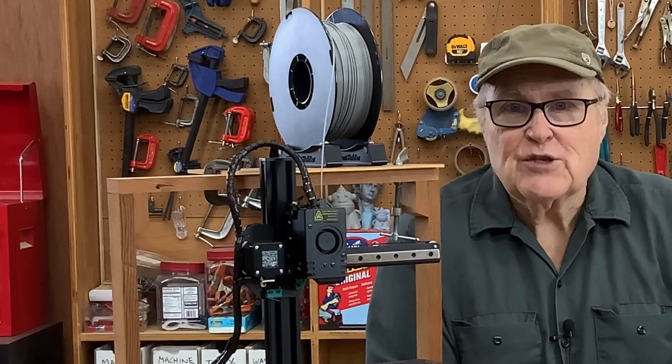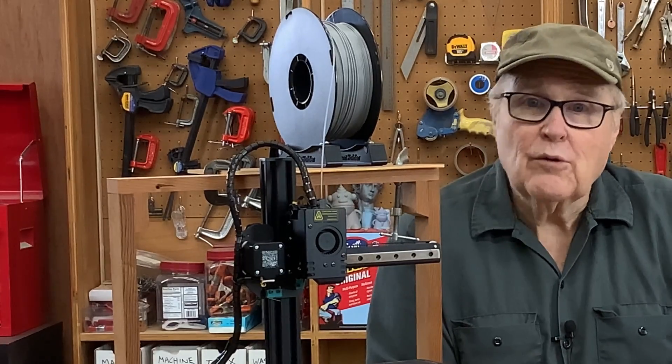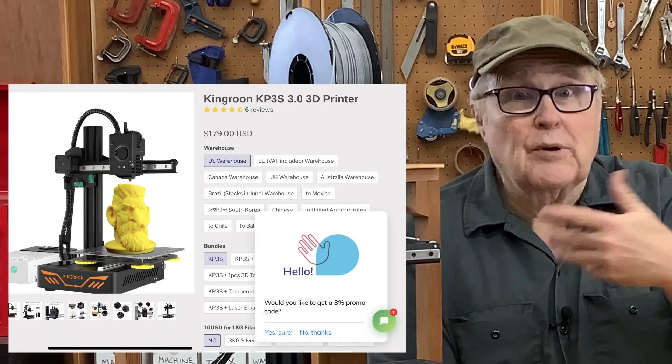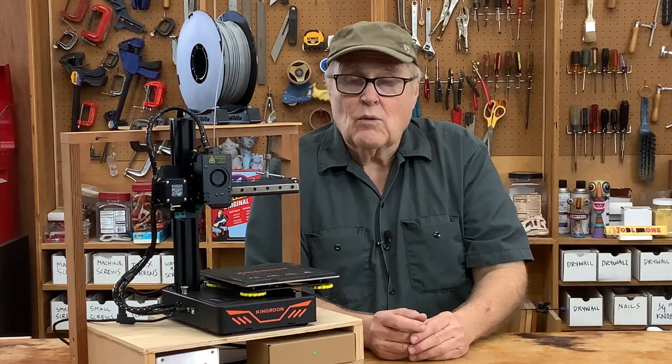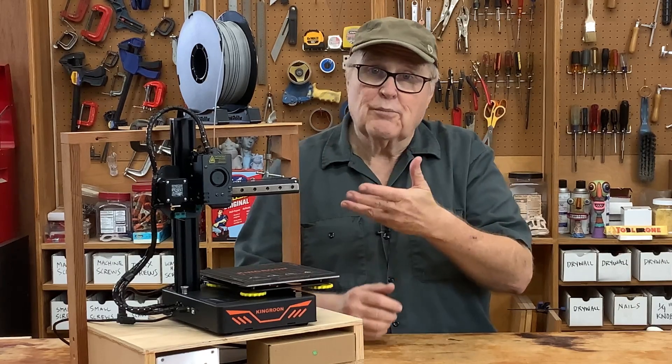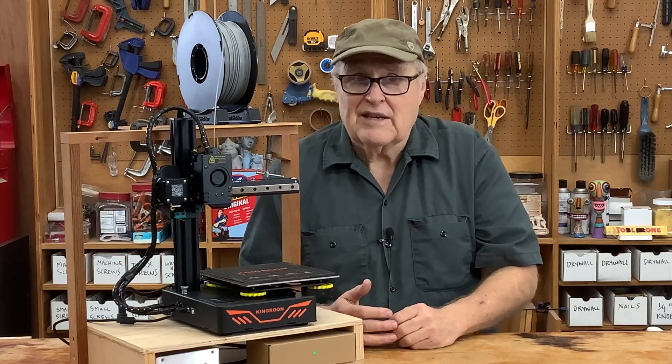But then two things happened that changed my mind. One was that King Rune contacted me and said they were running a promotion this month and could I get the printer out as soon as possible. The second was I thought maybe it's more interesting if a complete noob uses the printer and tries to make prints with it — let's see what happens.